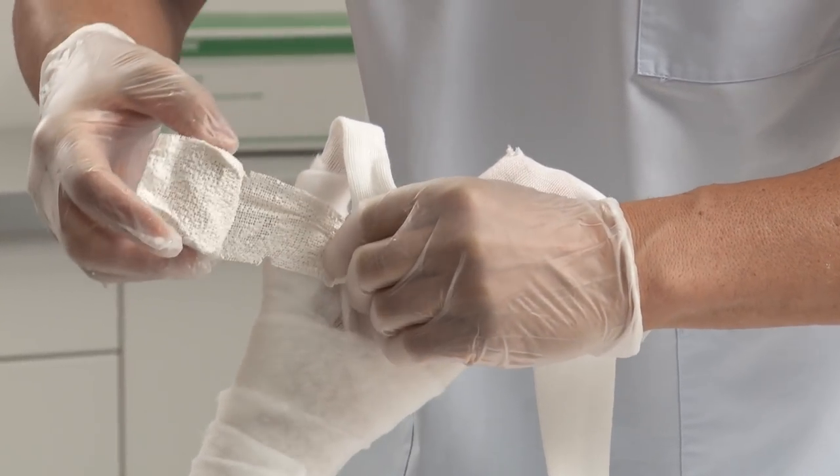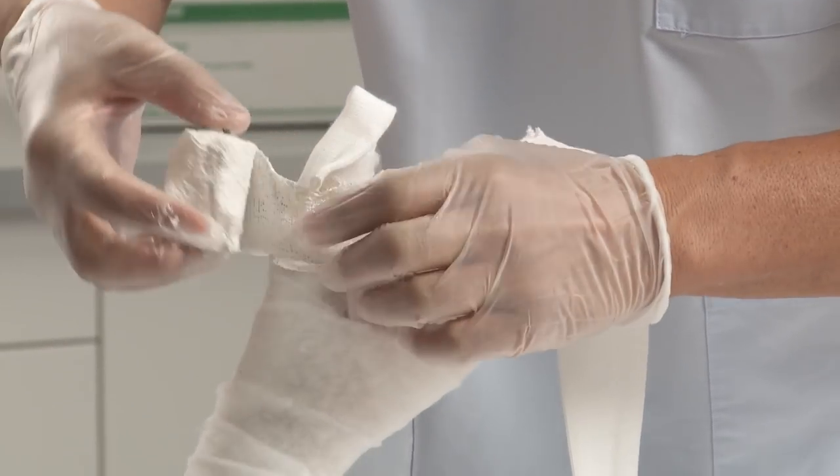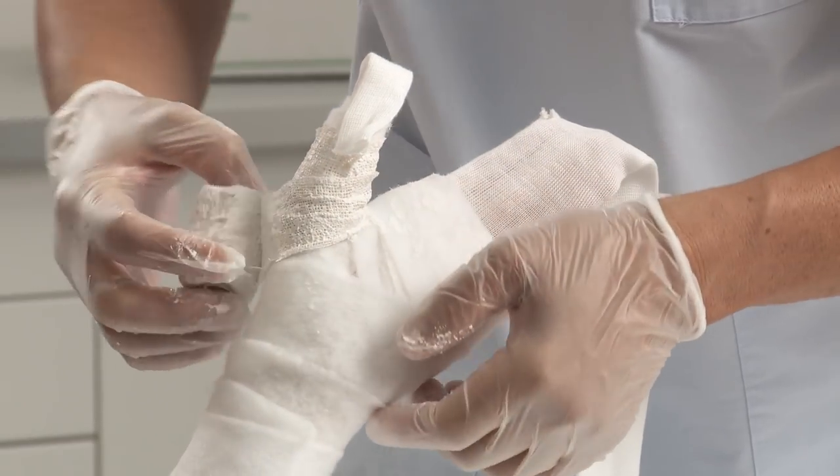Start with the smaller bandage and wrap twice around the thumb, twice around the proximal end of the palm, once again around the thumb, and three times through the web space.